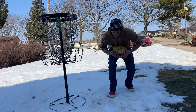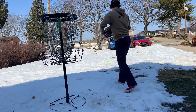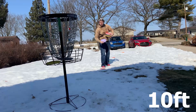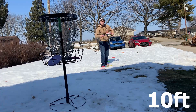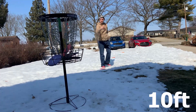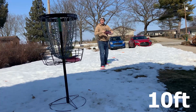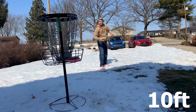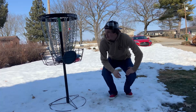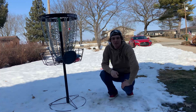All right, so we're going to start out with our 20 putts from 10 feet and see how many we make. As expected, we made 100% of them from 10 feet — 20 for 20. Pretty good.